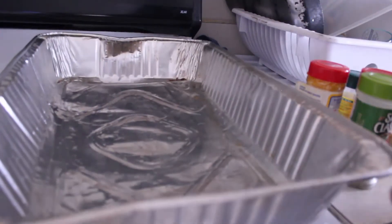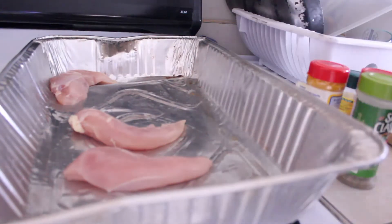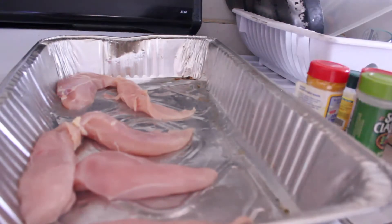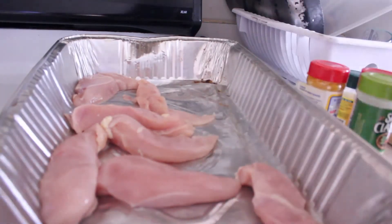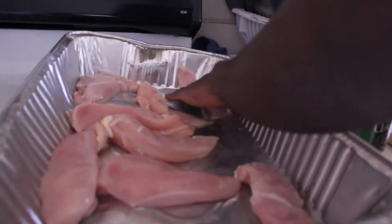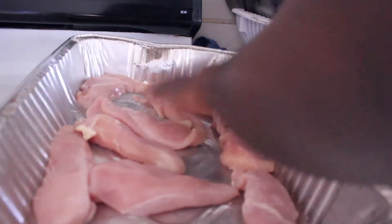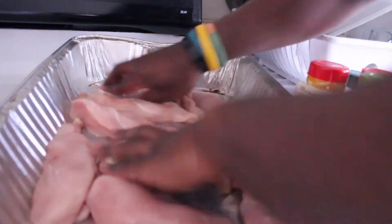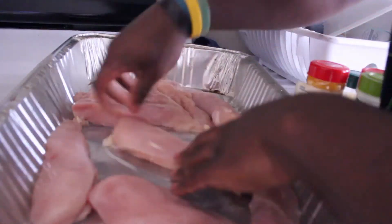Now that we have our baking sheet ready — or pan, whatever you want to call it — it's time to lay down the foundation. Spread the chicken all out in evenly distributed areas, just like FedEx or something. Just slap it on there. It almost slipped a little bit. Get it nice and spaced out for when you season it. You want to make sure the seasonings get all in between the chicken. We got our chicken laid out.